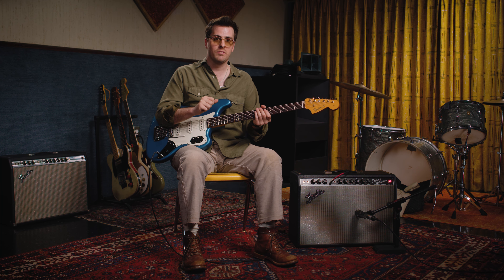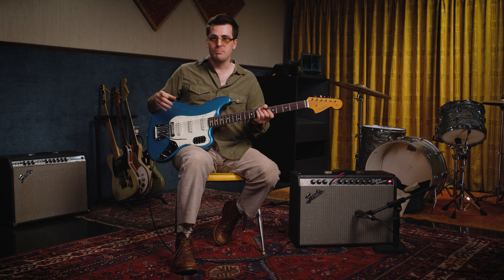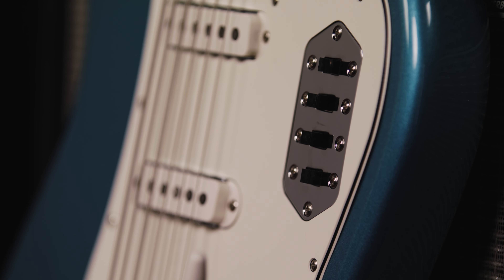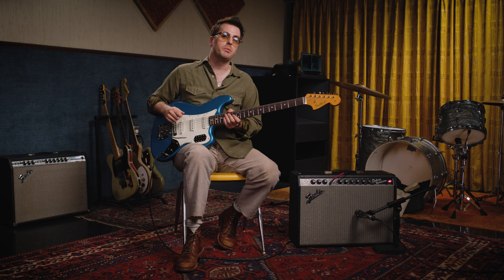As you heard, the Fender Bass 6 is an incredibly versatile instrument. If you're a bass player, you'll play things on this bass that you otherwise wouldn't, and if you're a guitar player, the low-end information you now have access to is going to completely change the way you approach the instrument. It's not really for one or the other — it's kind of for everybody. If you'd like to learn more about the Fender Ventera II 60s Bass 6, you can go to guitarcenter.com, talk to one of their expert gear advisors, or stop in at your local GC.